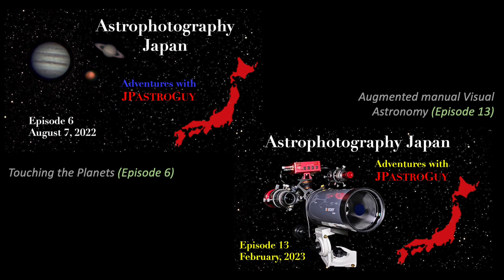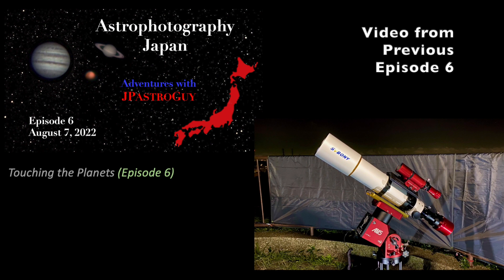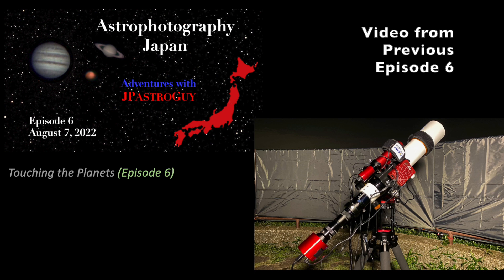In my first planetary imaging video, I had two significant issues. One was a lot of drift due to poor tracking and the issues it caused. I employed guiding in that episode to try to correct for it, but frankly I still do not know why I had that issue. It must have been due to some poor polar alignment. But I now know that guiding in EQ mode is not necessary for planetary imaging as long as you have a decent equatorial mount and good polar alignment. In fact, good results can also be achieved in alt-azimuth tracking mode as well.